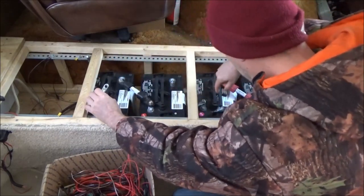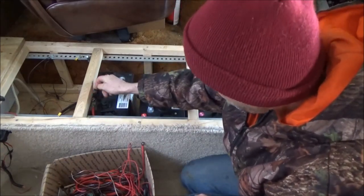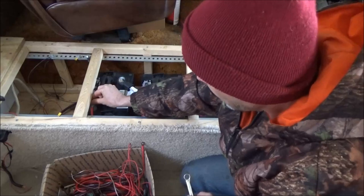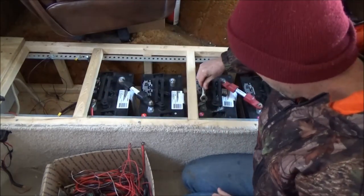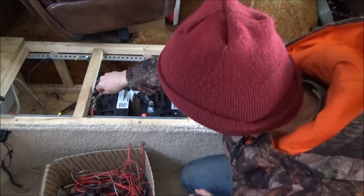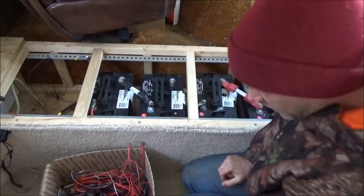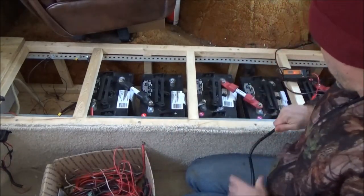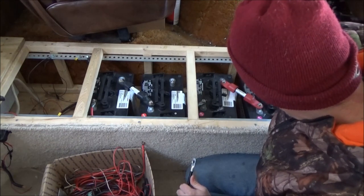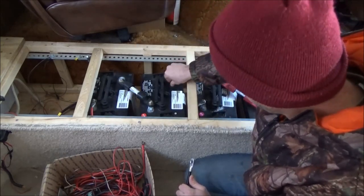So this is the battery bank - plus to plus. I don't want any boom. This is the battery bench that I built for my RV back in the day - it served me well. Now we hook up the negatives across, negative to negative, and I'll have one big 12 volt battery bank.